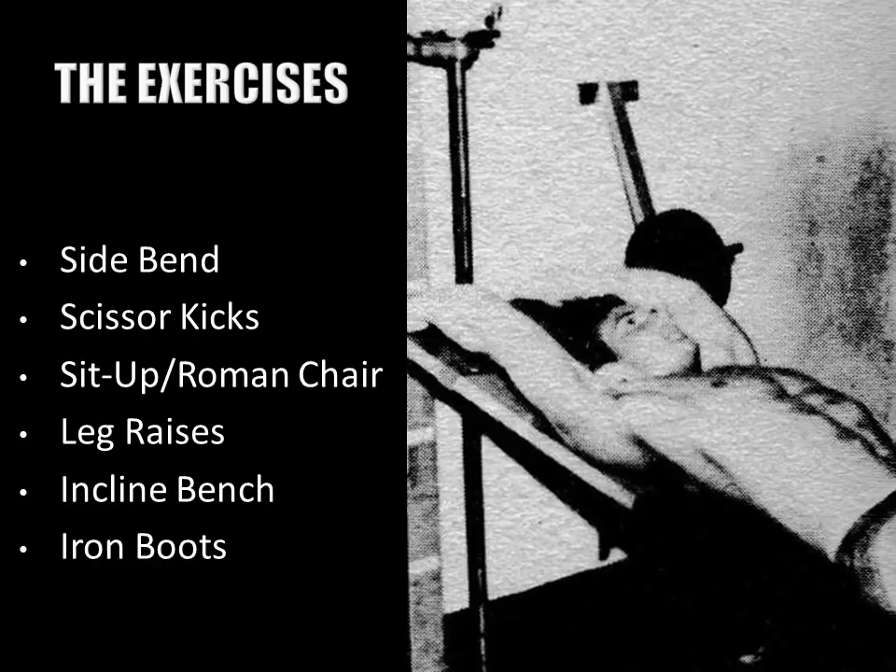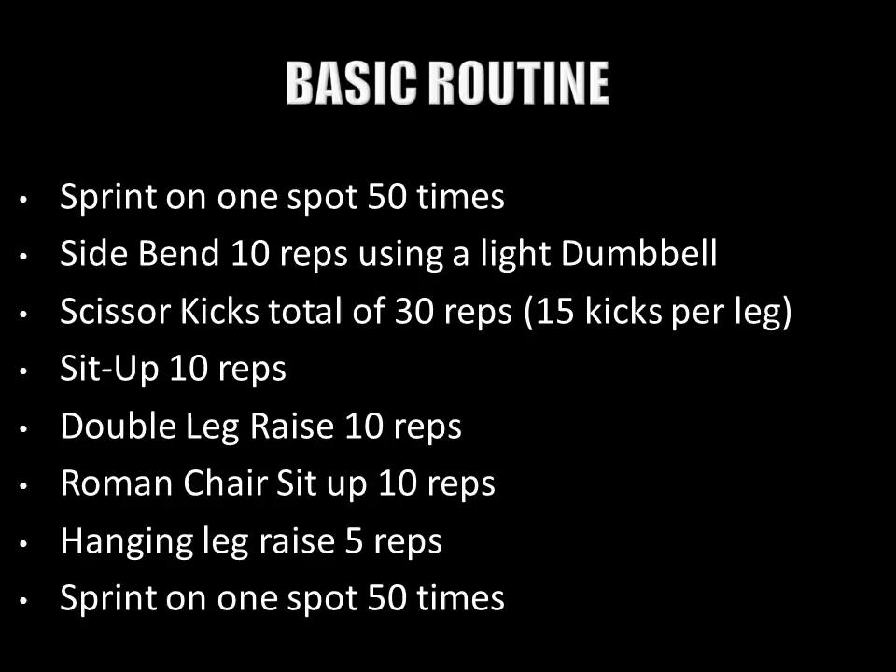To increase advancement, he would recommend weighted resistance for abdominal exercises, using iron boots, dumbbells, etc. One recommendation Steve has for all routines is to sprint on the spot. He finds it has an excellent effect in keeping the waist tight, reducing the waistline, and it also serves as an excellent warm-up and cool-down.